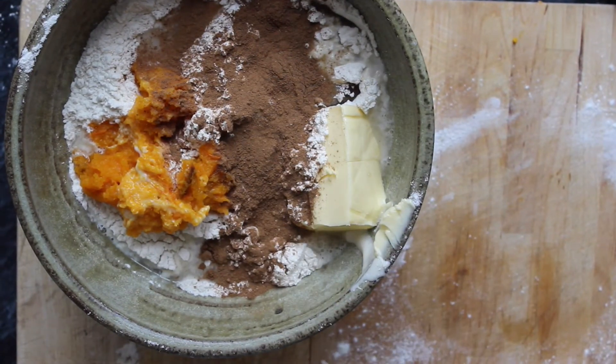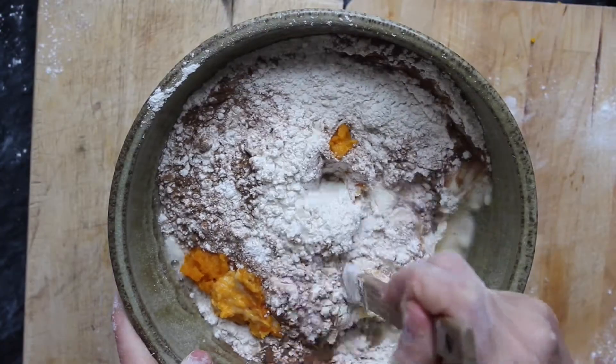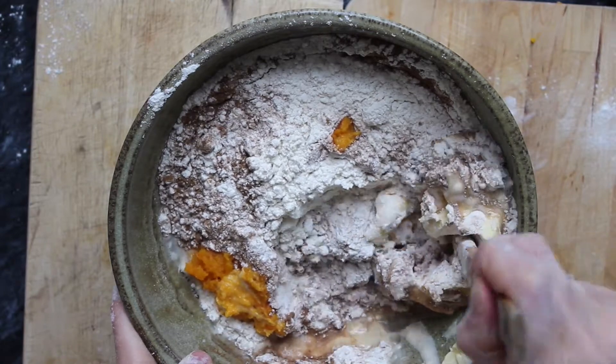I'm going to knead this dough for a few minutes and then put it into a bowl and cover the bowl with a plate and leave it on the counter for at least five hours.